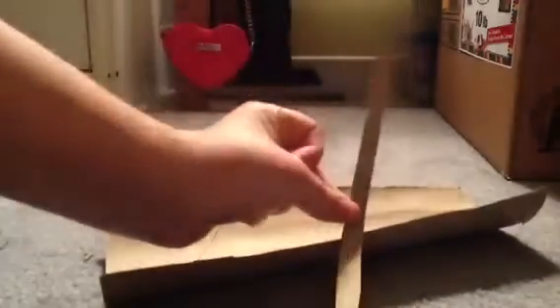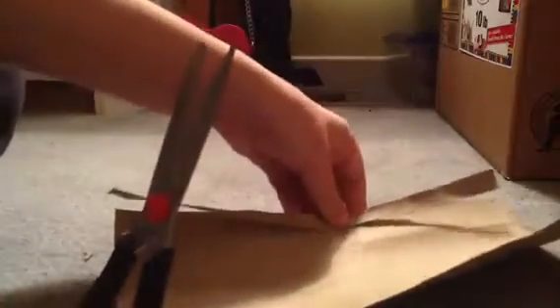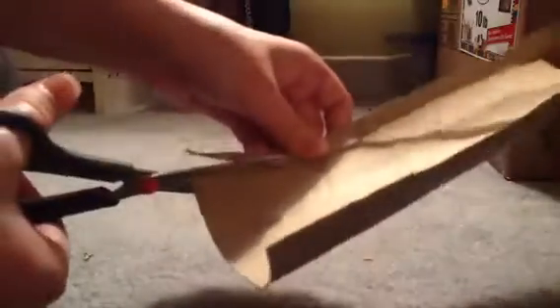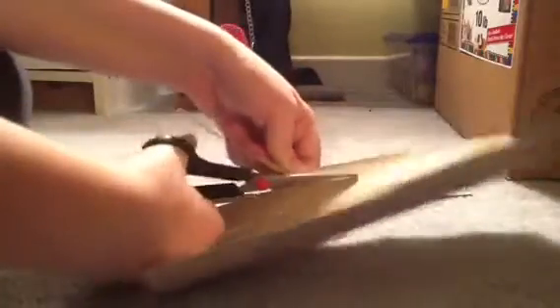The great thing about using one of these is that you can make multiple toys. There you see I just have a thin strip. What I usually do is just kind of measure it up to the other piece and guesstimate on how thick it is. So there we go — you have your two strips.